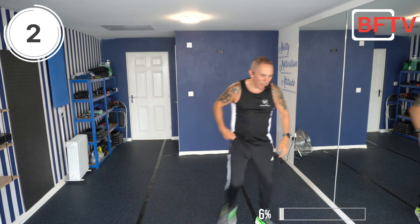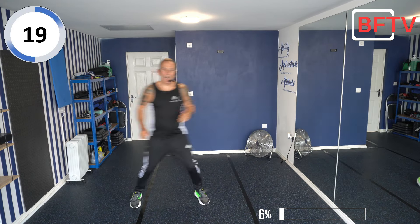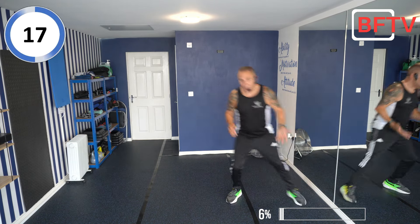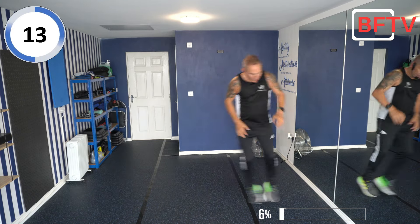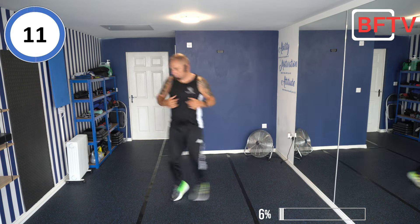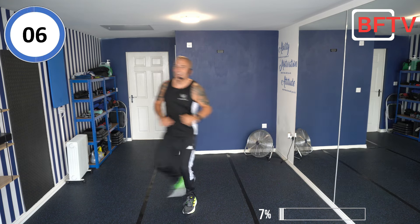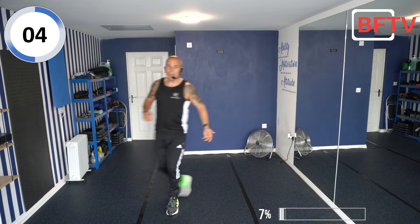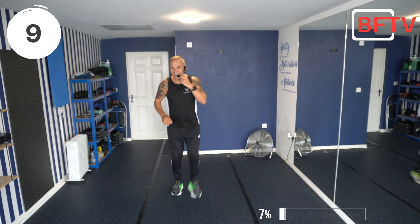We're going to knock things up a little bit. Let's go to the side and down — side and down. You can go fast or keep it slow, remember it's only 20 seconds. Try and keep that chest up with the squat down. You can step if you wish, just keep that pace up, try not to bump your feet. Well done — next exercise.